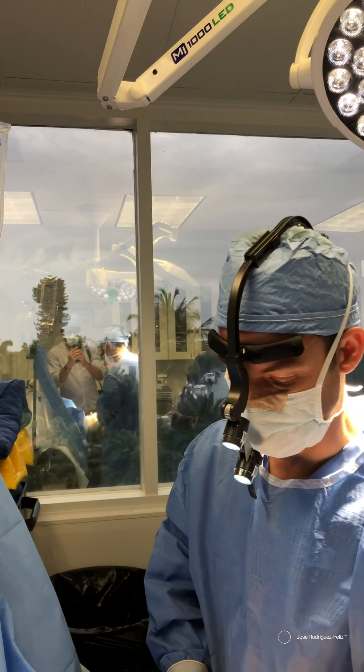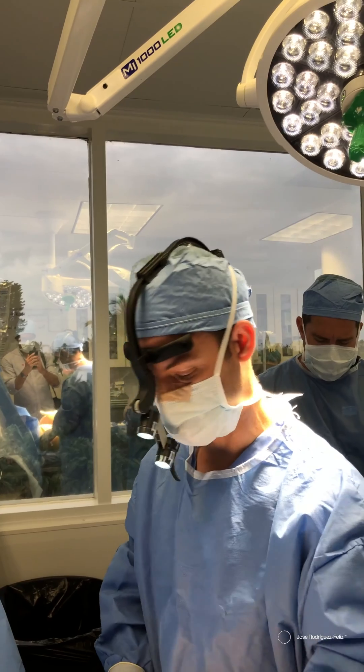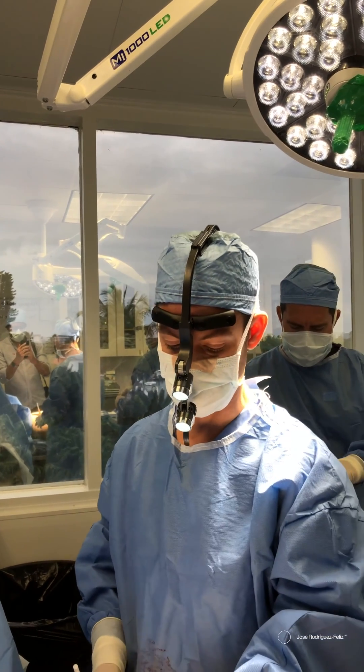In this particular patient, we did liposuction of the sides — the flanks — and also liposuction of the abdomen.